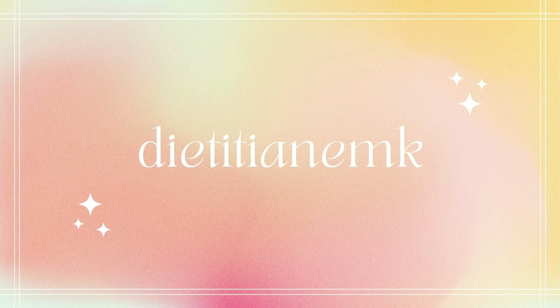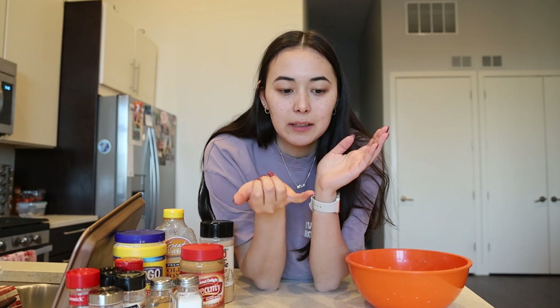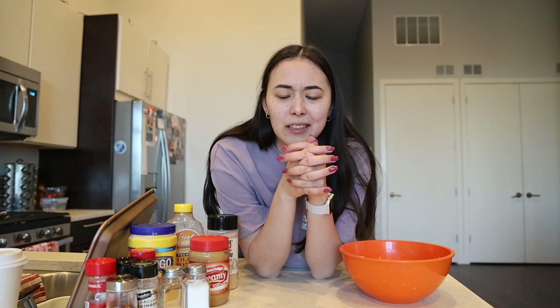Hello everyone, today we're going to be making the perfect, never-failing stir fry sauce — you will never be upset about a stir fry sauce again. This is part of my stir fry series; I'm also doing how to make the crunchiest, most delicious tofu and how to assemble a stir fry in general. Definitely be sure to check out those videos — I'll include them below in the bio. Today we're talking about stir fry sauces, and I'm a big sauce gal.